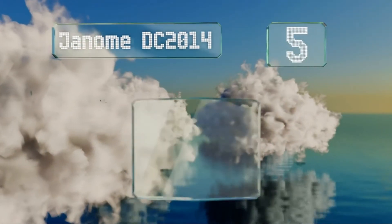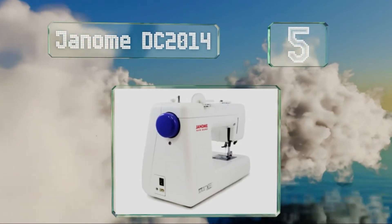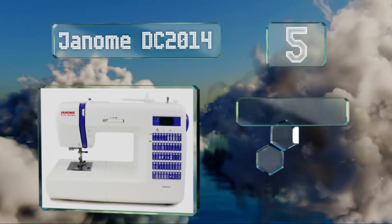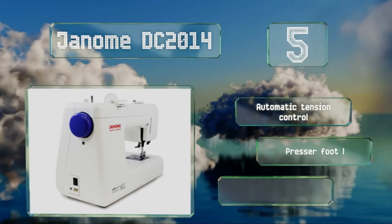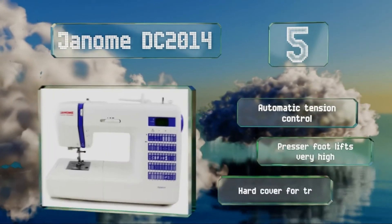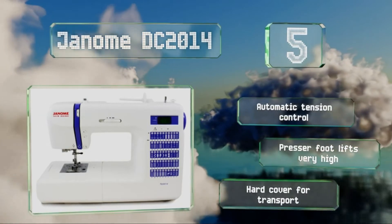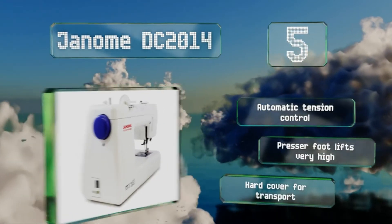At number 5, with 50 built-in stitches and three one-step buttonholes, the versatile Janome DC 2014 can handle a wide variety of home decor, garment, and quilting projects. Its bright LED screen helps with easy stitch selection, so you can always sew confidently. It offers an automatic tension control, a presser foot that lifts very high, and a hard cover for transport.